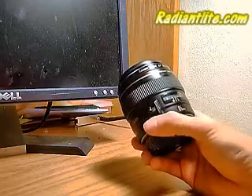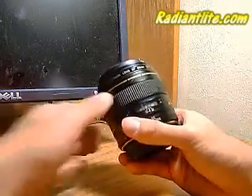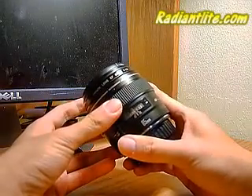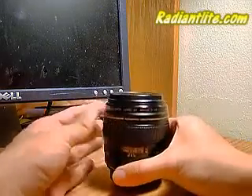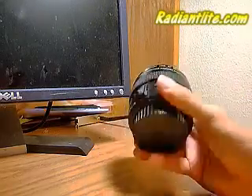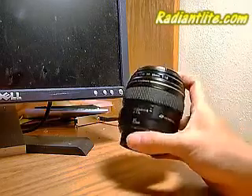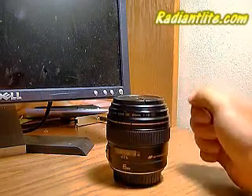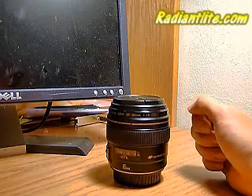We can use it in autofocus or manual focus. The closest focusing distance is 0.85 meters, which is reasonable for a telephoto lens. The main application of this lens is for portraits, especially head and shoulder shots, and evaluating sharpness and background blur or bokeh.